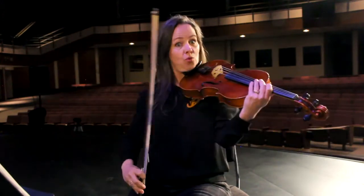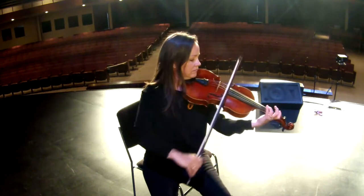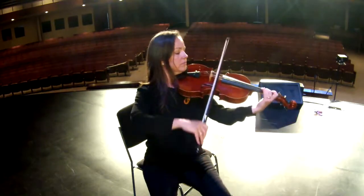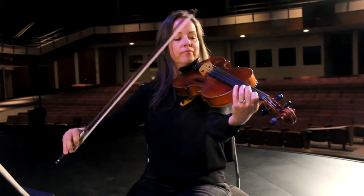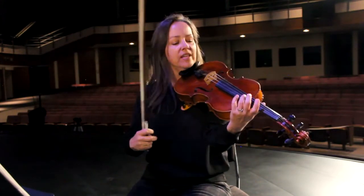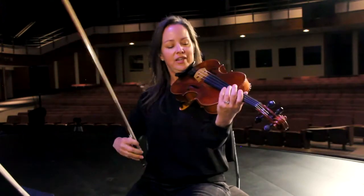I can play two strings at once. One thing I love about the viola is it's bigger than a violin, so even though I hold it the same way as a violin, it also plays lower sounds than a violin does.